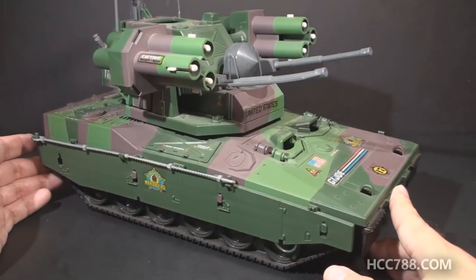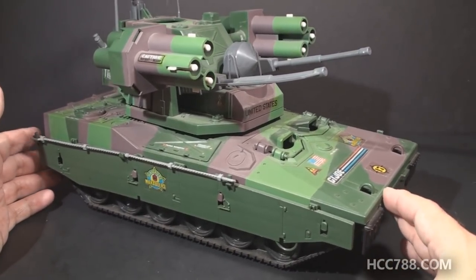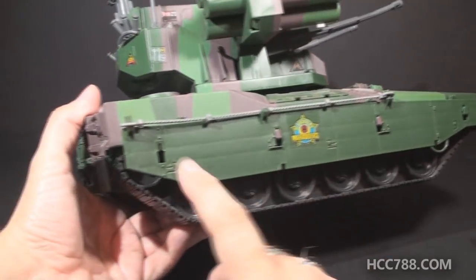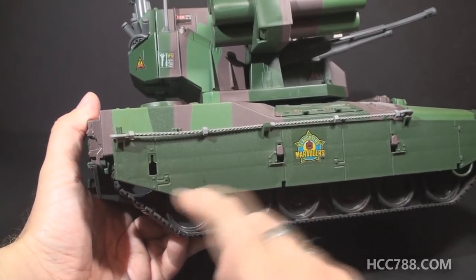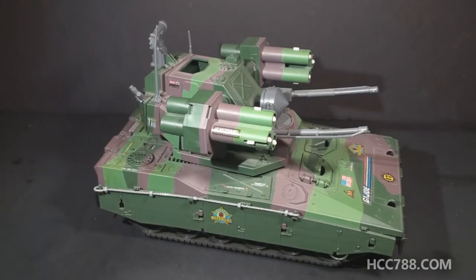I was ecstatic when I got this vehicle — it means I have all of the Slaughter's Marauders vehicles, and I will be thrilled to review this at some point in the future. There's only one flaw on it: one of the tabs that holds this armor plate on is broken. I might do a repair job on that, or I might just leave it — it doesn't bother me that much. I wish I could have done a full review on this for our theme month, but I just didn't have it in time.